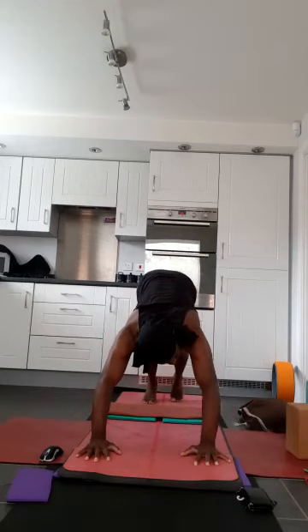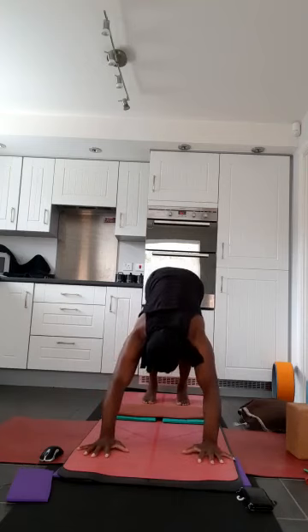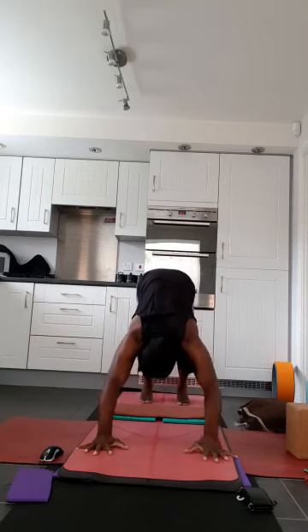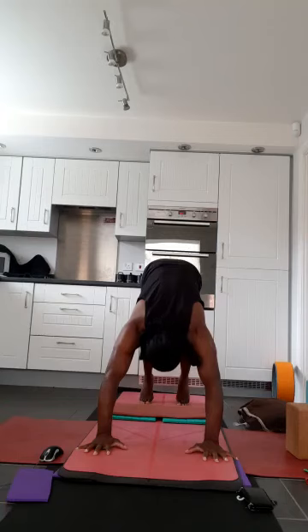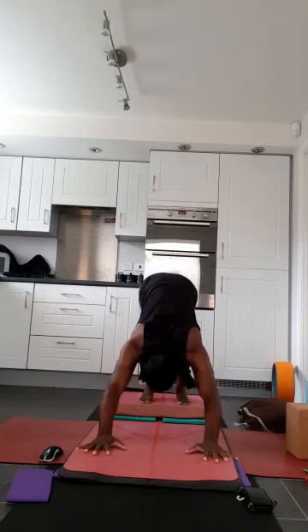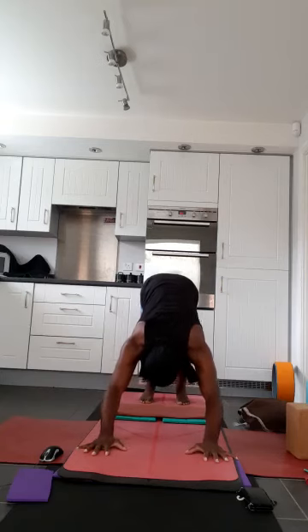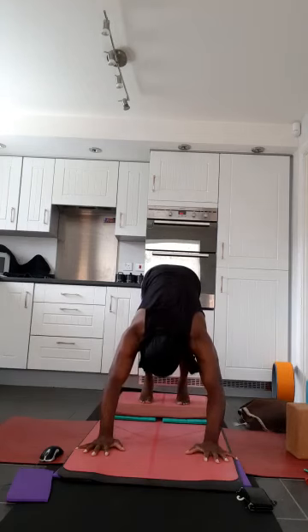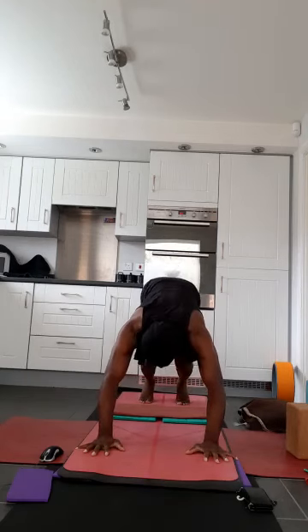Staying in downward facing dog — as you breathe in, rise up onto tiptoes. As you exhale, reach back. Deep breath, rise onto tiptoes. Exhale, reach back. Now bend the elbows for turbo dog — squeeze your forearms as if towards each other. Deep breath, broaden the upper back. As you exhale, send your sit bones back. One more like this — deep breath, exhale release. Bend the knees and come all the way down to the floor. Bring your feet forward.